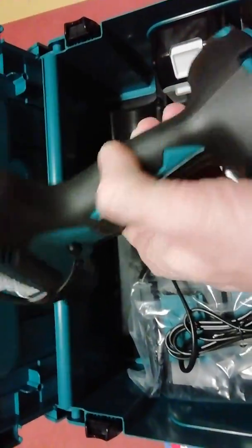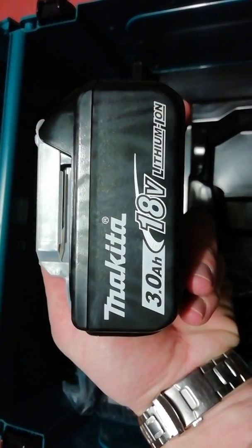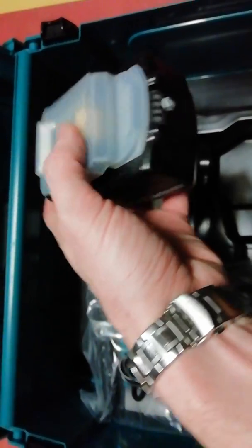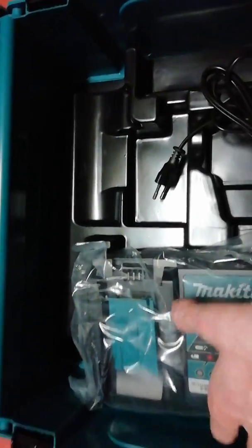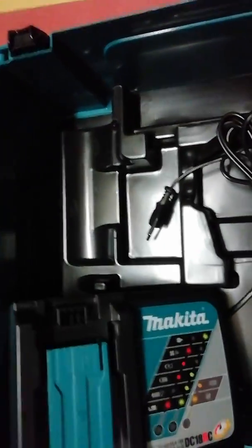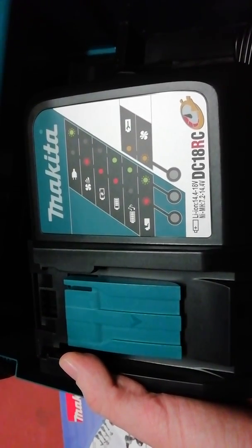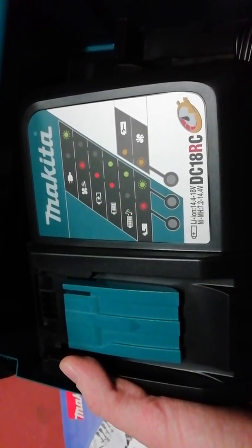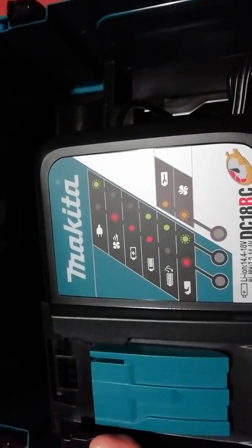Here is the drill with the battery, it looks like this. After that we have the second battery — Makita 3 ampere hours, 18 volts. Here is the charger with a plastic cover, it is the DC 18RC, a very nice charger with lights to show you the status of your battery.